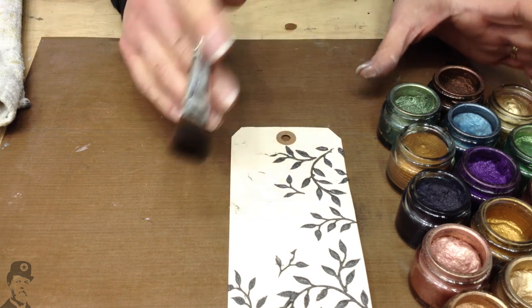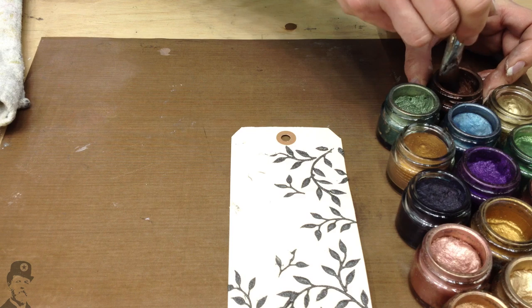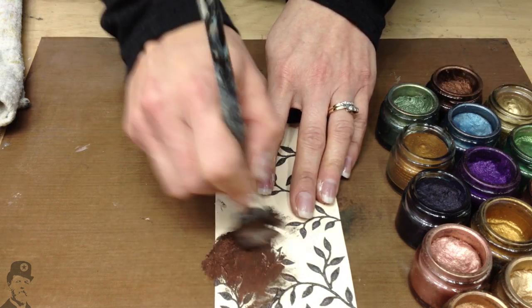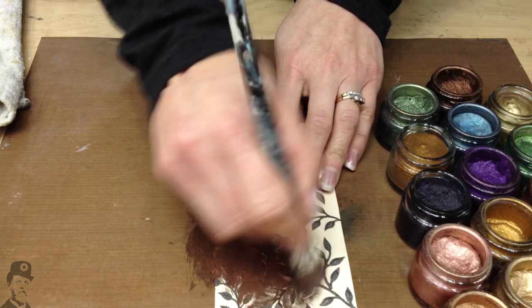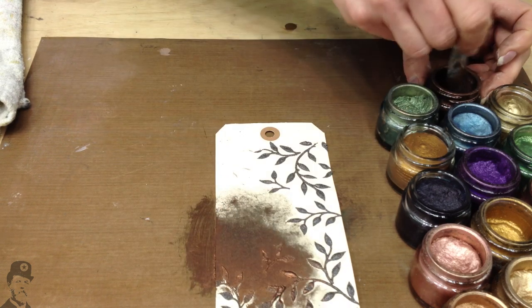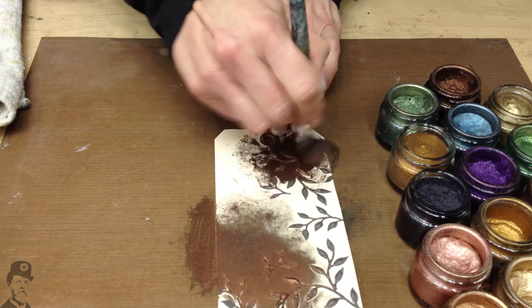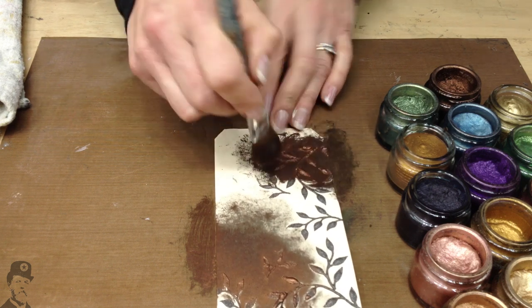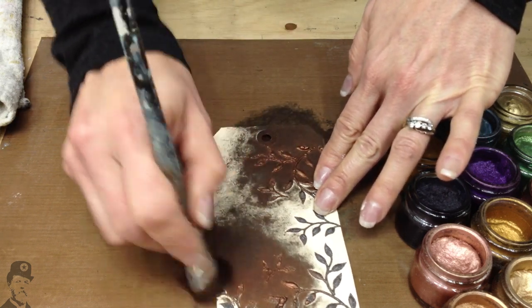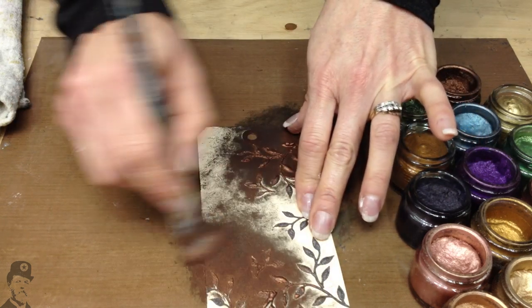This is a great way for you to see some of the colours and how they blend together so nicely. When I'm applying it directly onto a tag like this, I want to get a really scrappy brush, and I work the product quite vigorously into the texture. This one's Onyxite — it's a very chocolatey colour with quite a coppery hint to it.